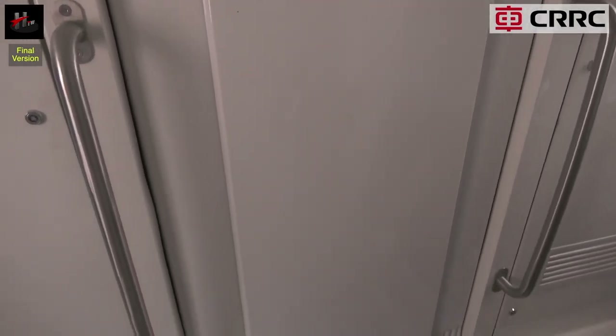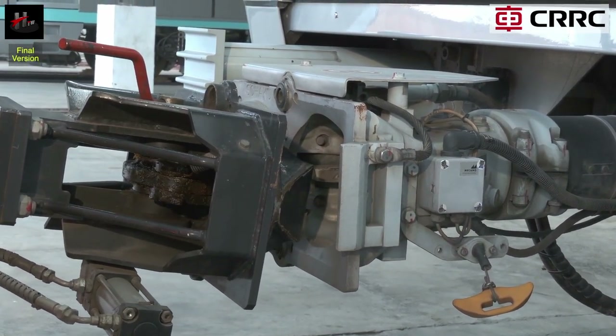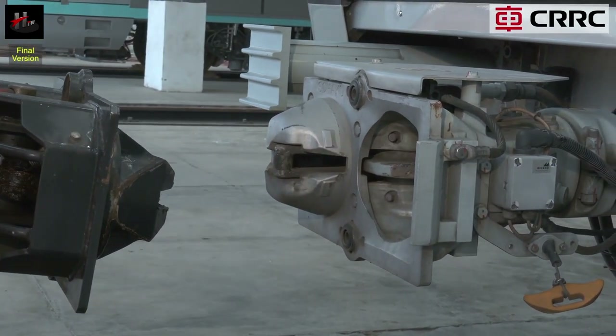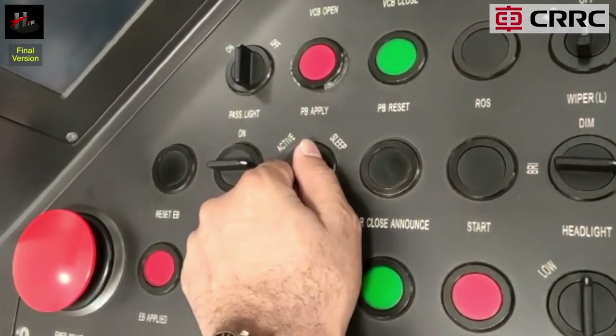The gangway is now coupled. Uncouple the RRM vehicle from the train and put the train back to active mode.